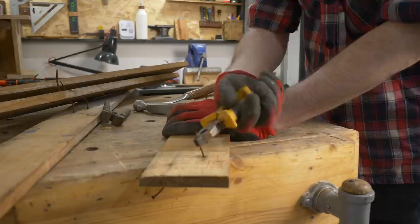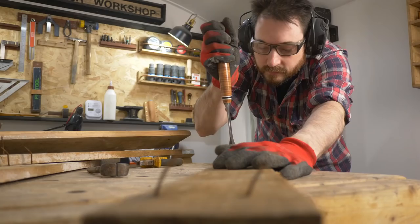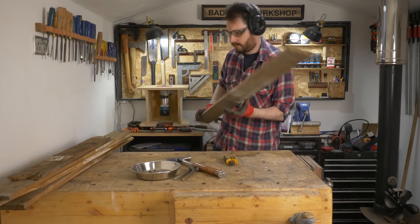This is going to be a rustic project and it's not going to get run through the planer, so if there's any little nails left over it's not too important. I always enjoy seeing a bit of wildlife in the garden, and this is going to be a bug house or a bug hotel — there's lots of different names for them. Anyway, it's something to attract some wildlife.